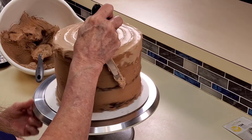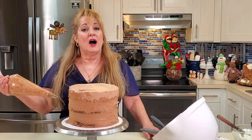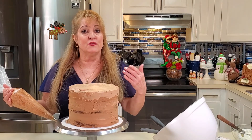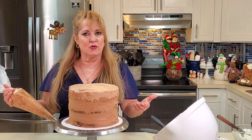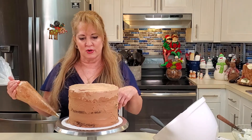I've made chocolate buttercream and chocolate cake. If you don't like chocolate, you can do vanilla cake and vanilla buttercream, then just use a brown gel color to get the color of your bark.